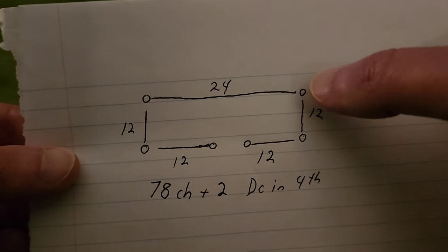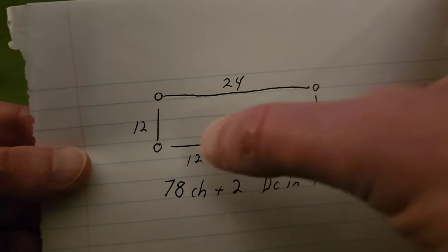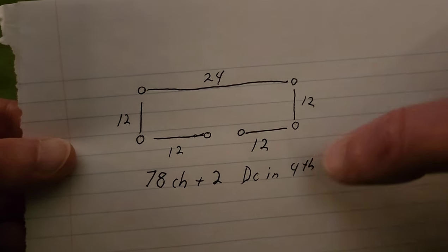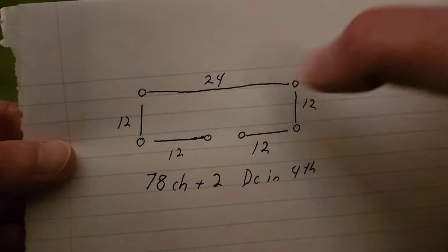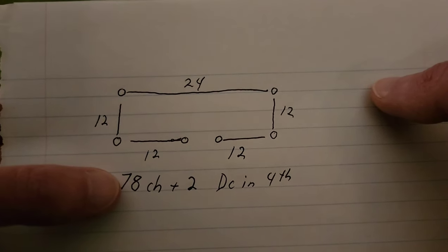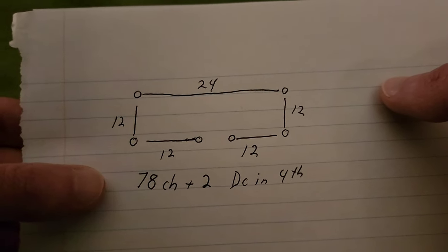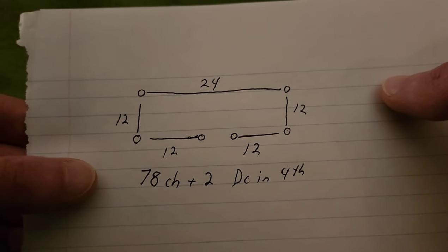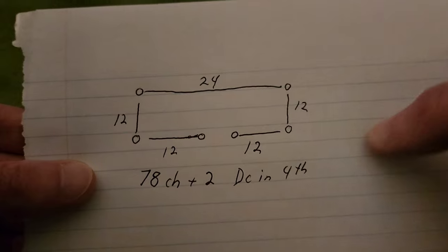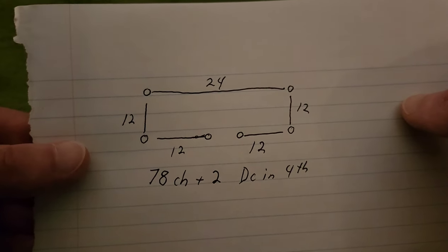...another corner, 24 stitches, another corner, 12, another corner, 12, and another edge stitch. When you add up the dots and the numbers, you end up with 78 chains. Then you need another two chains so that we can chain up, and then we can double crochet into the fourth chain and start making our neckline.